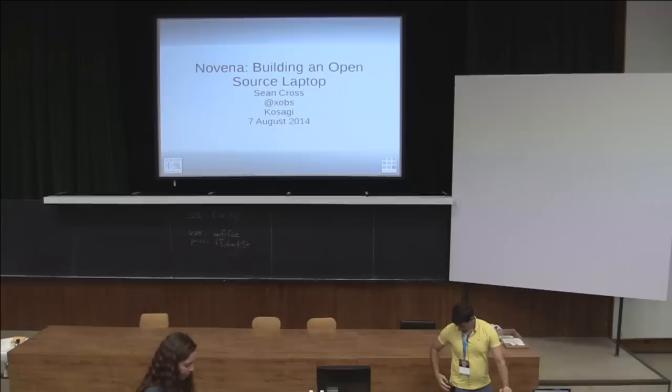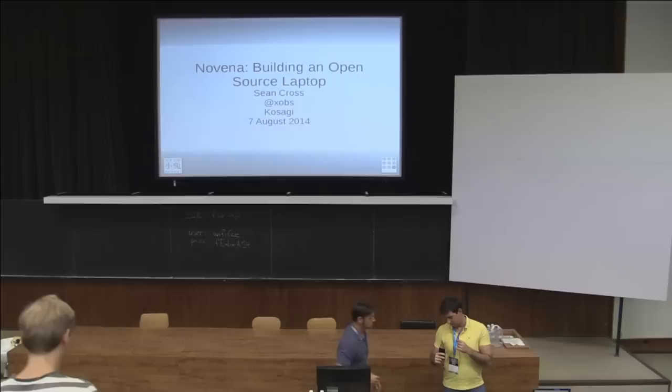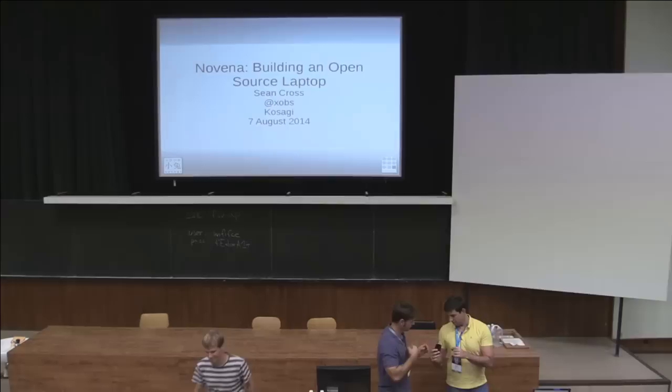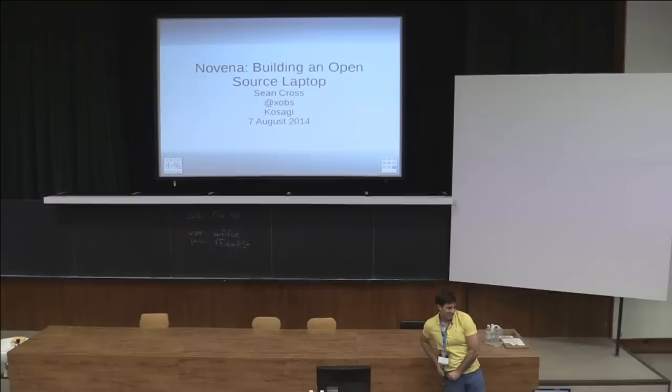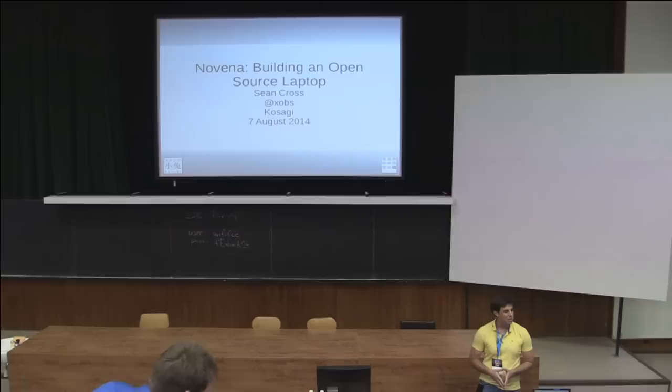Welcome to day 2. My name is Sean Cross and I'm going to spend the next hour or so talking about the Marina Open Source Laptop.